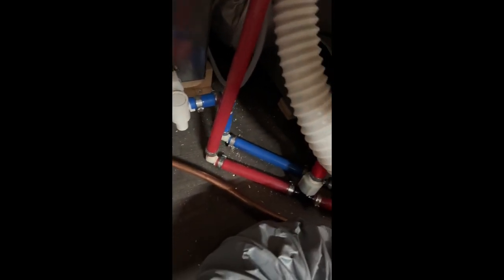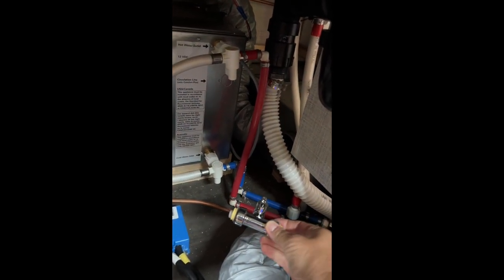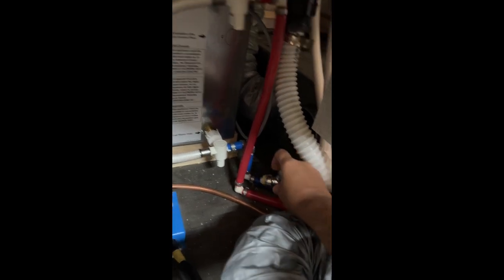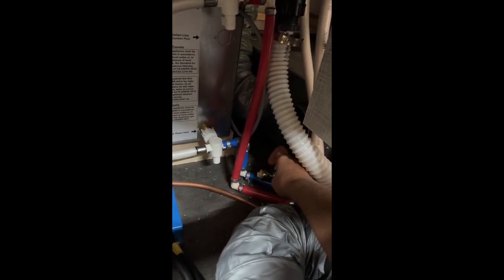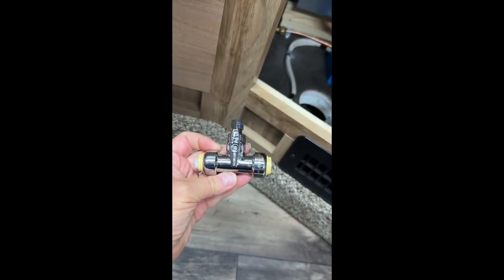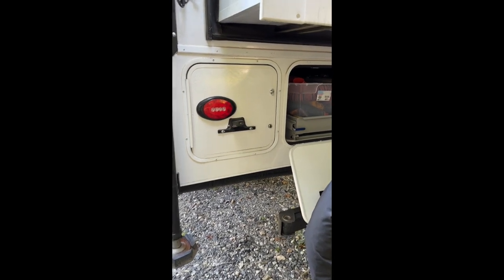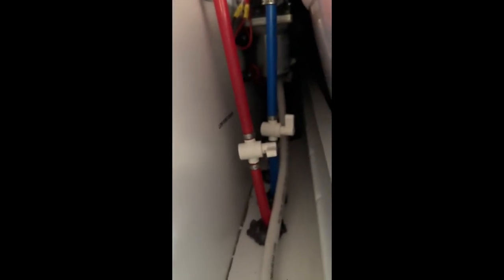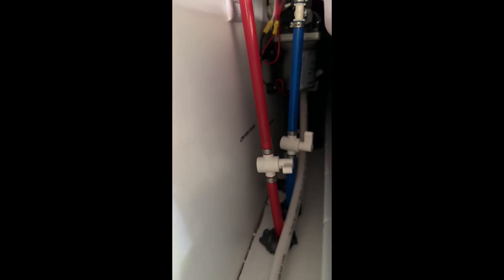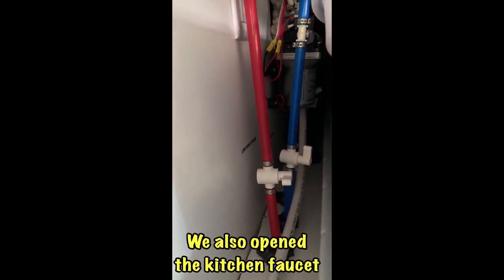The next step was to pull out the carpeted panel — it wasn't screwed in, so it was easy to just lift right out. We had to disconnect the heating ductwork to get to the cold water supply line back there. The blue line in the back is where we need to put the SharkBite connection in. The SharkBite fitting comes with a valve to turn off the supply to the faucet. Our Host Yukon has a storage compartment in the back with a low-point drain for the cold water — we opened that up to drain the water out of the system so we don't make a mess where we're working.